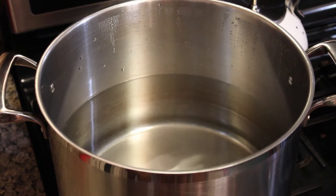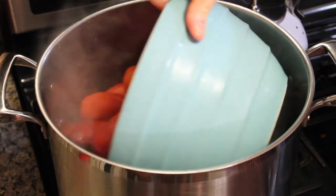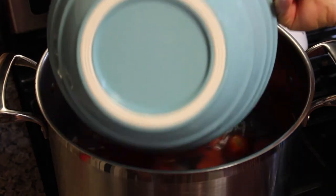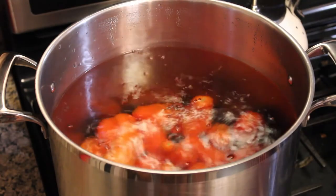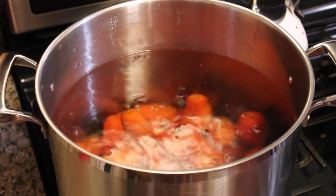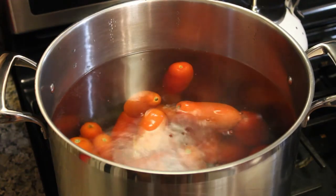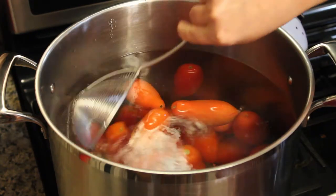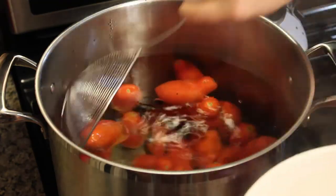My water is boiling and I'm going to blanch my first bowl of tomatoes. I'm going to set my timer for 45 seconds, and when the timer goes off I'm going to take the tomatoes out and put them in cold ice water. My timer just went off, so I'm going to scoop the tomatoes out.